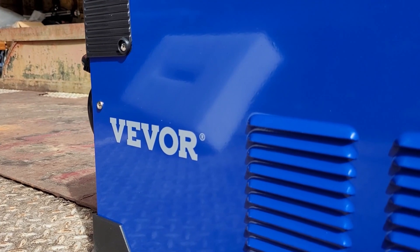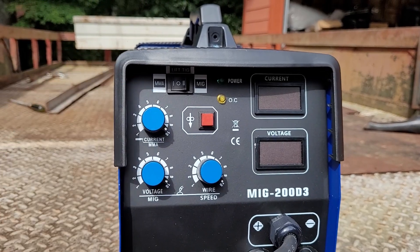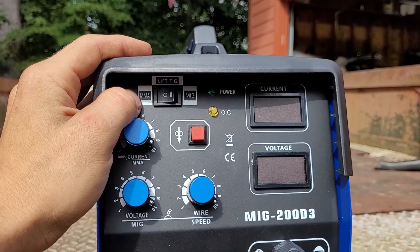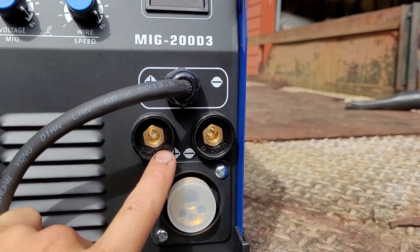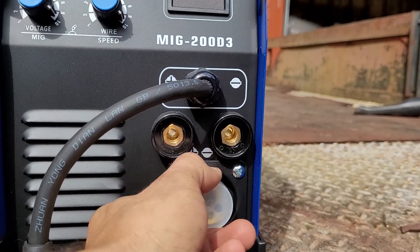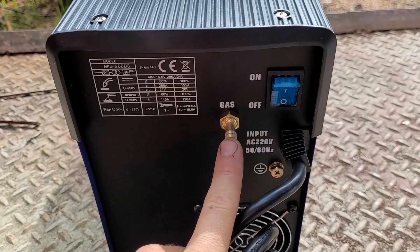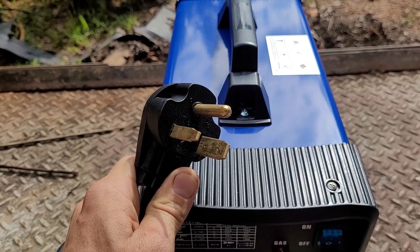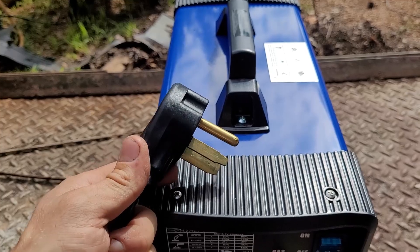All right, so this is a Vever MIG 200D3. It's got all these controls up here — current, voltage, wire speed. This is a multi-process machine, so it's got stick, TIG, and MIG. It's got positive and negative depending on what you're welding on or what process you're using. It's got a torch right here. We need to open the box to look at that. And then it's got the gas on and off. This one's only 220 volts. They have dual voltage models on Amazon — they got one that's 110 and 220.